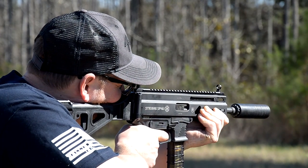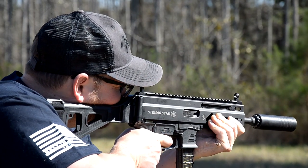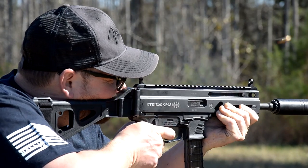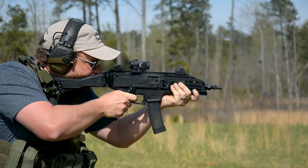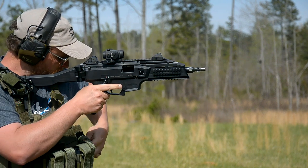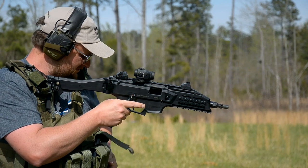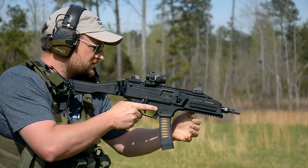It shot great, and at the price point they come in at, they're very affordable for a wide variety of people — pretty much anybody can get into a Strybog. This is the same idea we had with the CZ Scorpion when it hit the market: an affordable pistol caliber carbine that everybody could purchase with a multitude of different accessories. The Strybog similarly has a cottage industry that developed around it.